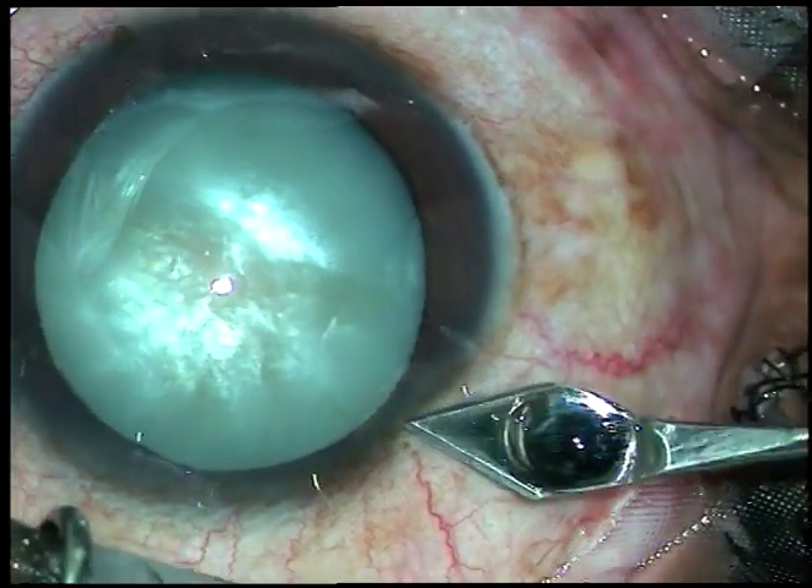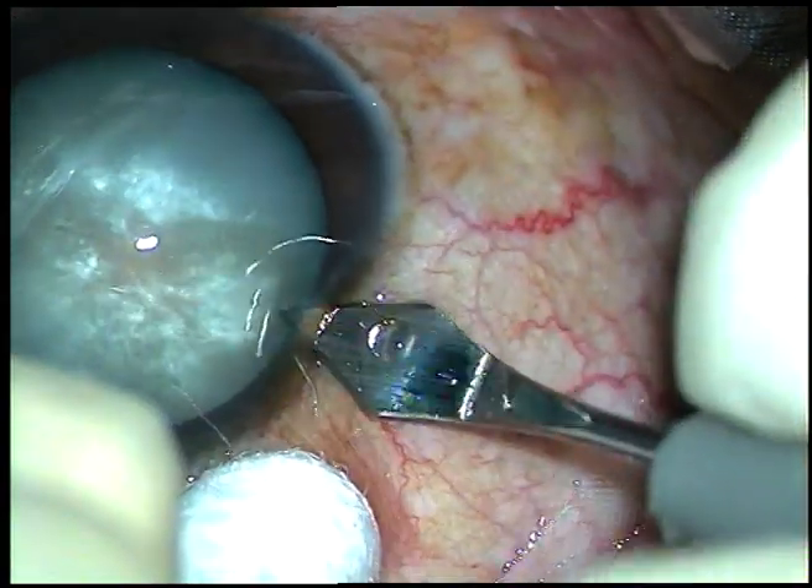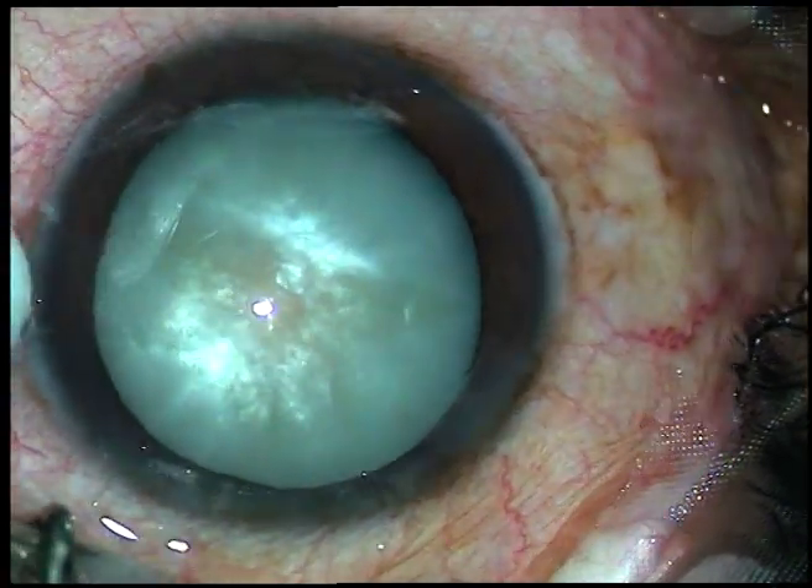Dear colleagues, this is phacoemulsification of an intumescent cataract. Let us observe the surgical steps. This is the main incision — a 2.8 mm incision with a steel keratome.